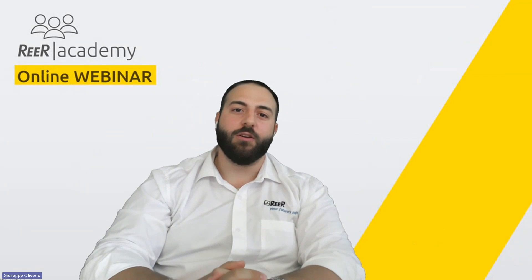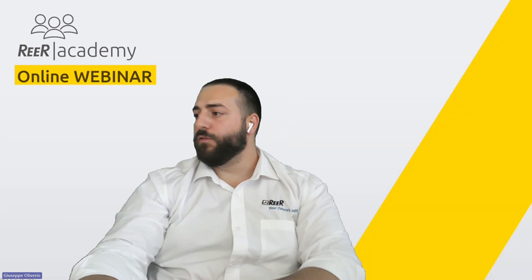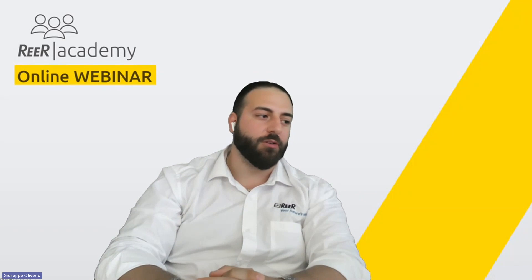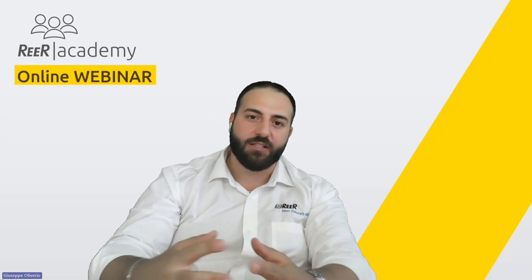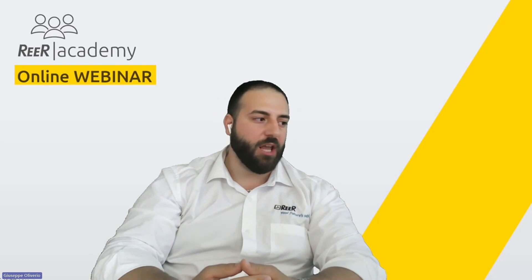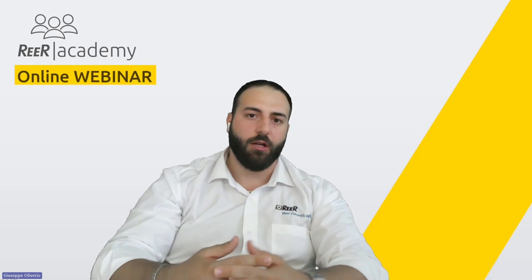Welcome to the webinar session dedicated to our RFID switch called RSAFE. Thank you for being here — it's important to spread information about our safety devices and the benefits they bring to the market. Today we will have a real-time experience, as we did during the M1SCOM webinar, and you will see the RSAFE working together with our system during the practical part.